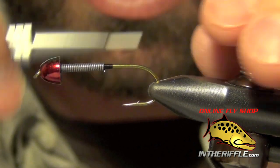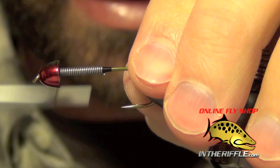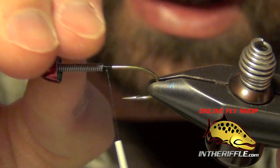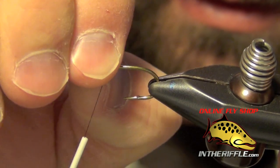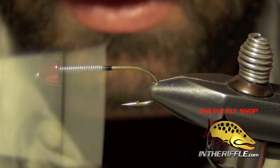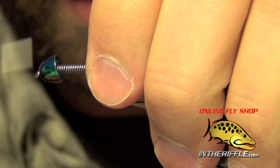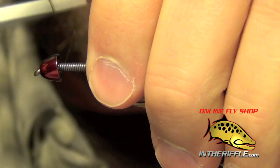Then I wrapped some O2O lead onto the body of this fly just to give it some weight. What I'm doing now is I'm just taking my thread and tying it in at the back of all this lead wire to jam it in place and keep it from moving backwards.